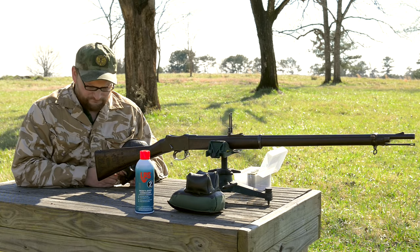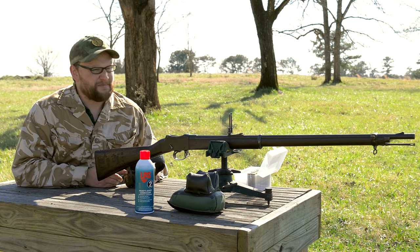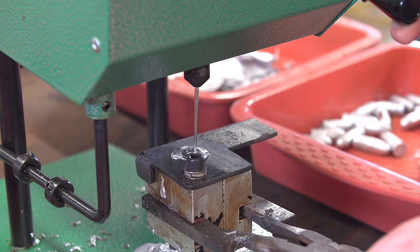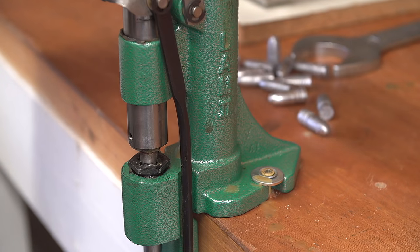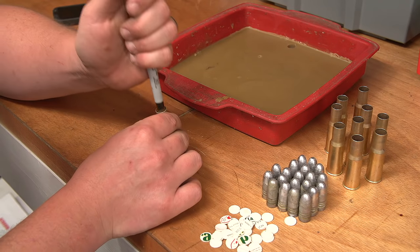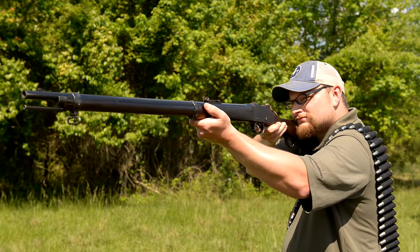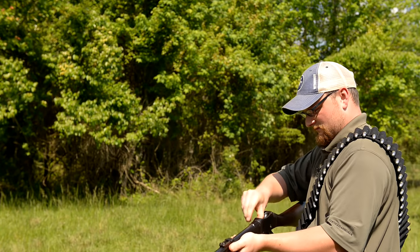One thing I can say about the Martini Henry is that to some small degree it's pretty much been the bane of my existence for about the last three years. I mean that in the most sincere way - in a good way. On one hand I want to pull my hair out trying to get them to shoot accurately; on the other hand it's highly rewarding to make an old warhorse talk again. I've experimented with different bullet weights, paper patching versus actual projectiles that fit the bore, different powders and different amounts of powder.